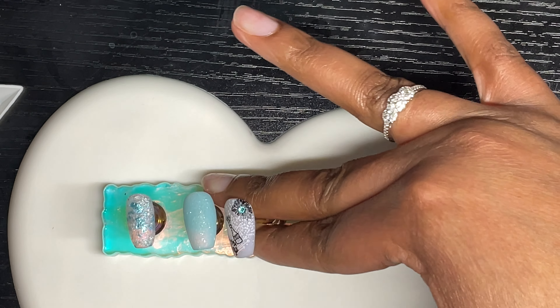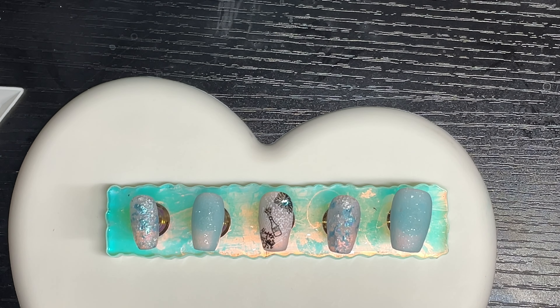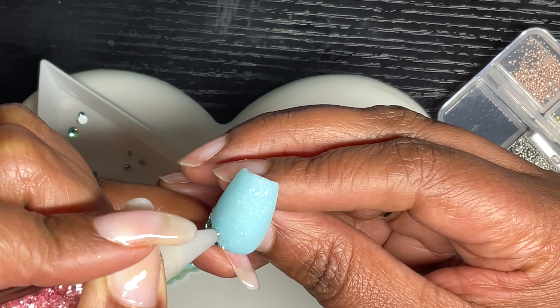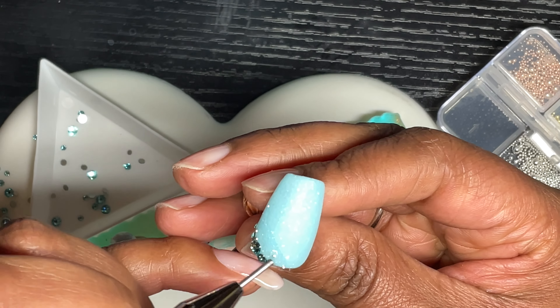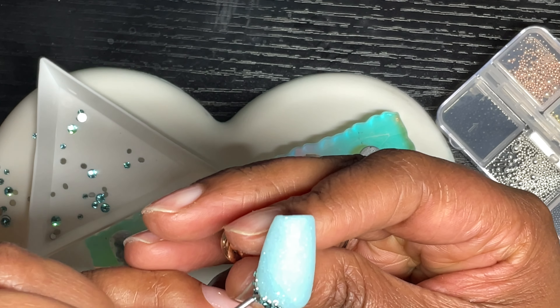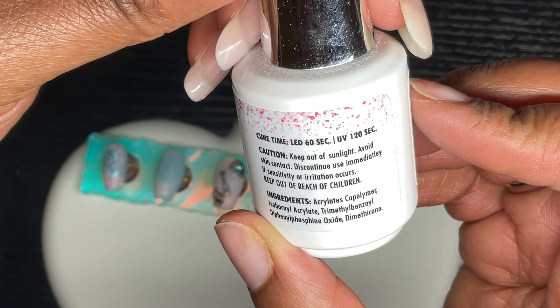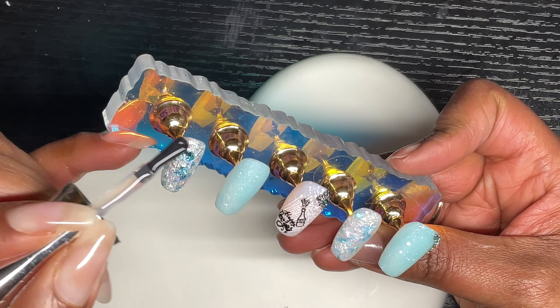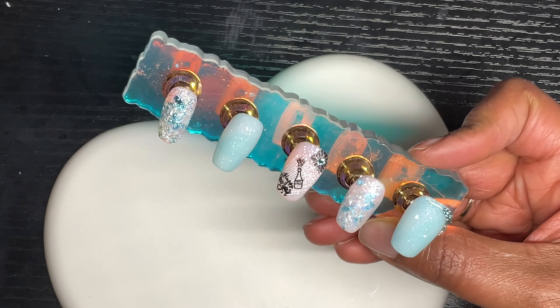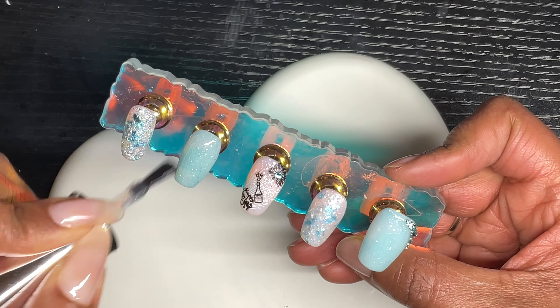I had Swarovski light turquoise rhinestones and used rhinestone glue to place one in the middle of the firework image, then cured. I also placed rhinestones on the thumbnail — which I again forgot to record — and added caviar beads between the rhinestones, then cured for 60 seconds in my LED lamp. I then applied Luxi Nail Hema-free gel top coat and cured another 60 seconds. All Luxi Nail gel products I use — rubber base, builder gel, and top coat — are Hema-free, and I've been using them for years without issues.